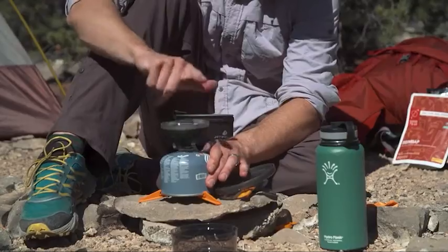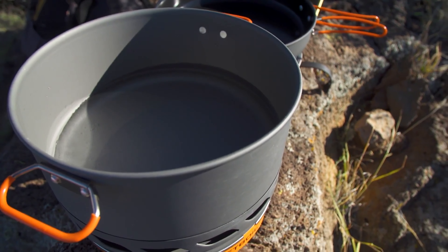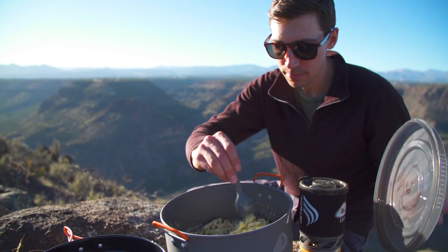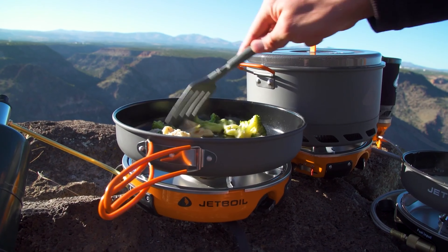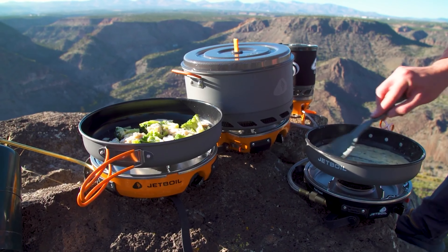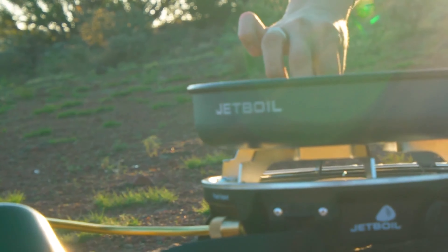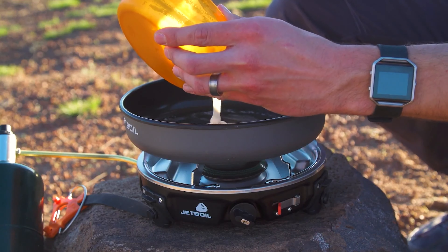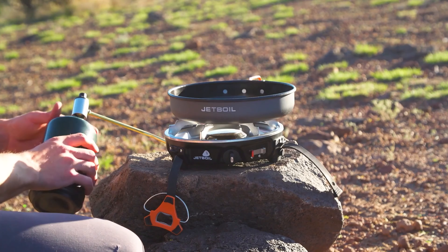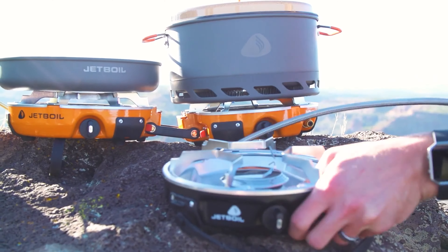The Basecamp cooking systems turn your campsite into a full-fledged backcountry kitchen. They provide the same regulator valve control for incremental simmer and flux ring efficiency, and add larger cooking spaces providing additional cooking versatility. Models include the Halfgen: 9-inch cooking pan, 10,000 BTU burner, boils 1 liter of water in 3 minutes, lever igniter, easily packs away, uses standard 1-pound green propane bottles, and can be daisy-chained to other Jetboil products.